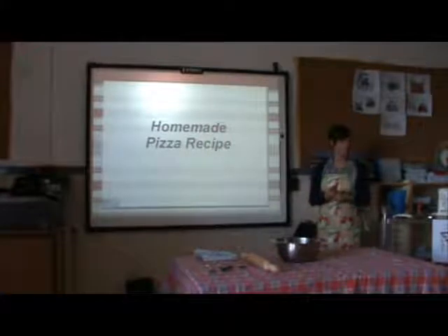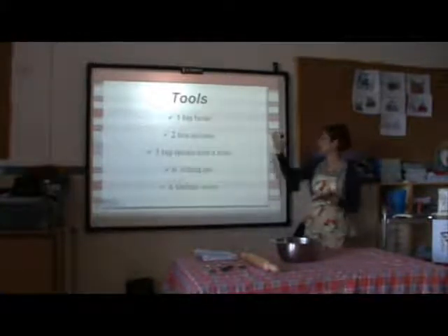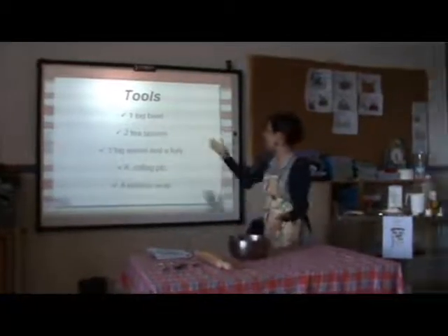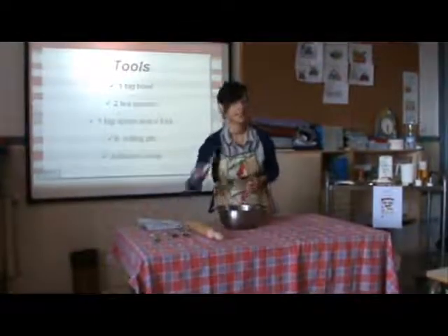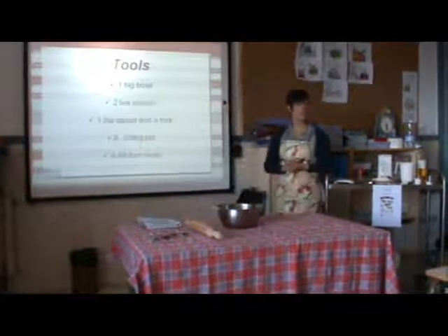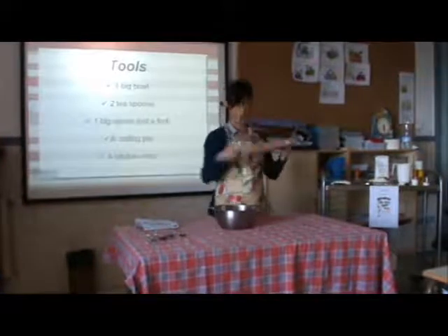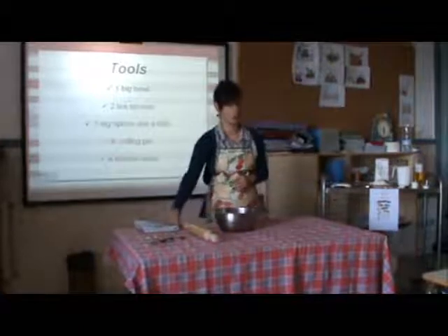What do we need to prepare our pizza? What tools? Very easy. We need a big bowl to make our dough, teaspoons, a big spoon, a fork, a rolling pin because we need to prepare our own dough, and a kitchen wrap also for our dough.